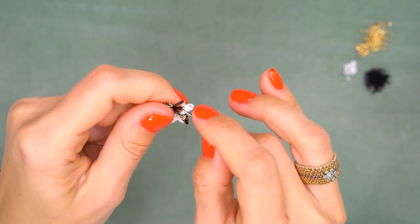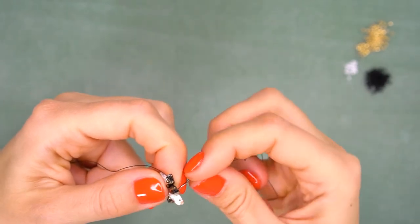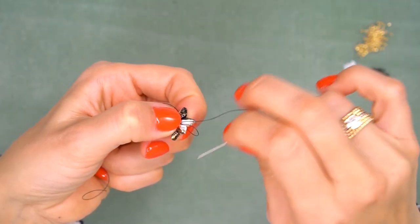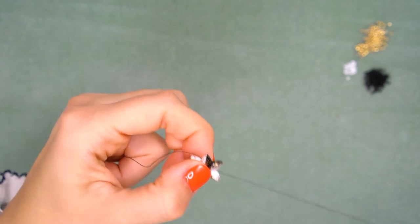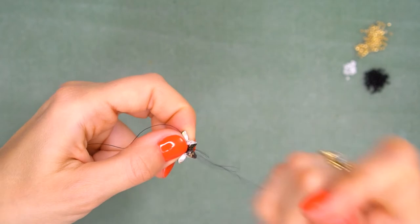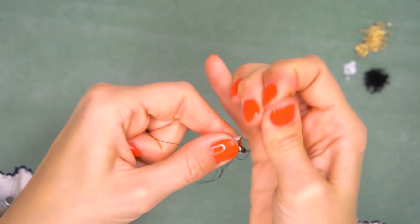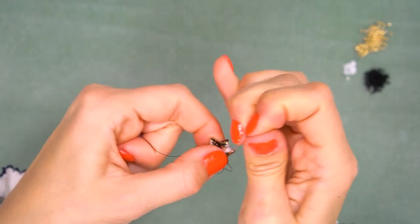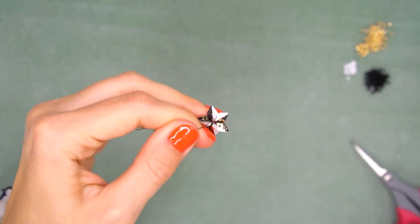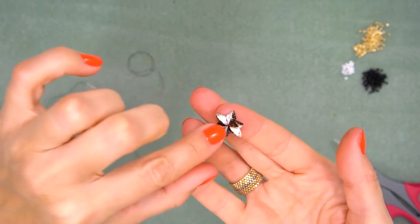Make a couple of knots between beads: pass under the thread between two gem duo beads, then go through the loop and pull tightly. You can make a couple of these knots here and there to secure the thread. Make a couple of knots with both threads, then cut the thread off. Our star is ready — it looks very nice and beautiful.